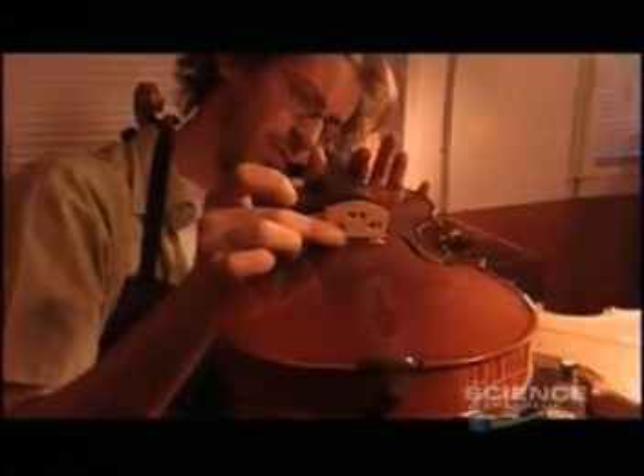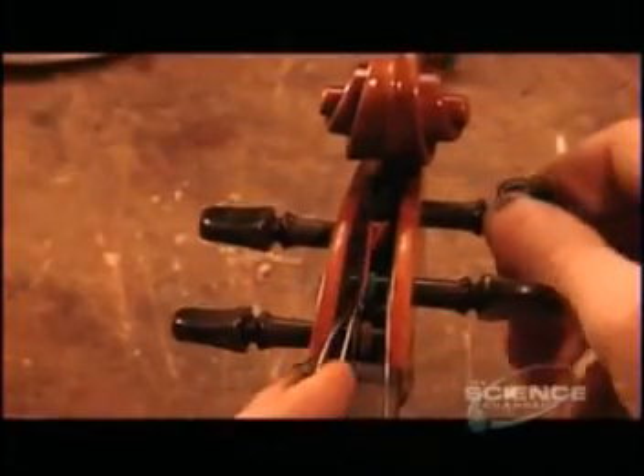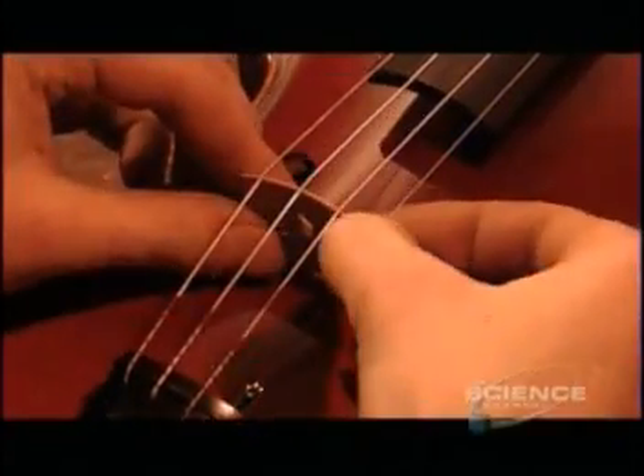The bridge isn't glued either. It's held in place by the pressure of the four strings, which they feed through the ebony tailpiece and wind onto the pegs. The bridge has little notches in which the strings sit. The violin is finished.